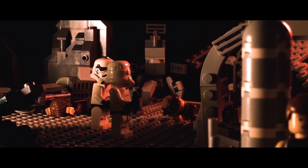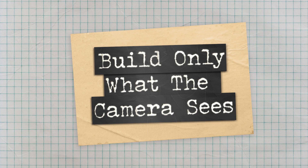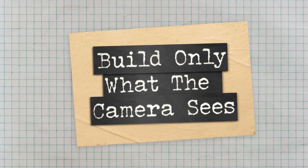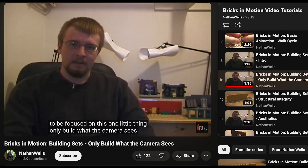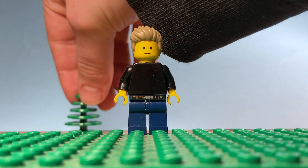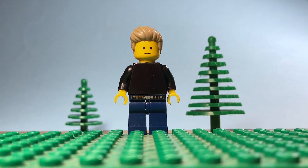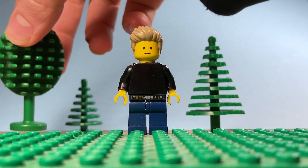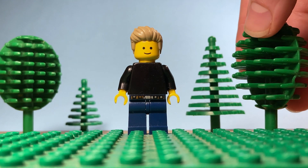Moving on to set design. The set is the world that surrounds your characters. This can be a key area that can help drive your film's story, theme and atmosphere. Here's some tips for your own sets. 'Build only what the camera sees' is a quote from Nathan Wells, who has an excellent series on designing sets for brick films — I'll provide a link in the description below. When designing your scene, it's good practice to turn on the camera and then build to what you can see in your preview. This way you're not creating huge sets that won't be seen on camera, which can save a lot of time and help you design the space to make animation even easier.